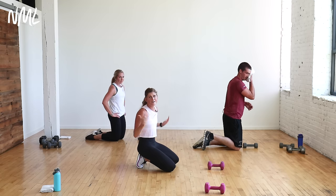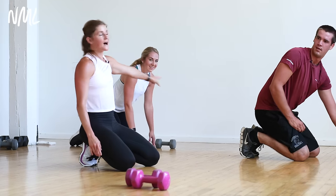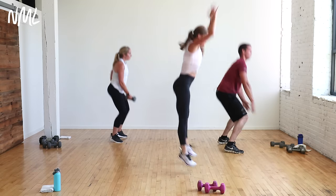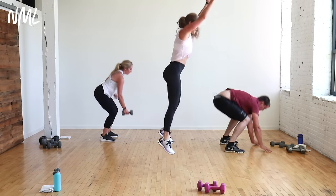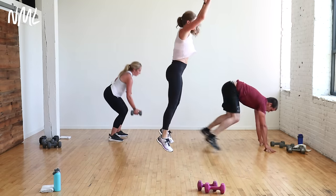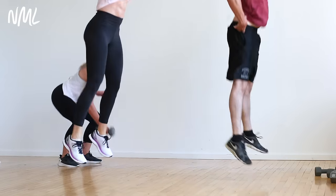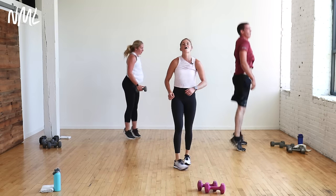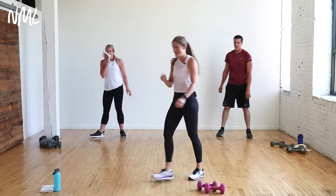Burpees again — with dumbbell or without. Step it or jump it. This is your cardio push. Your goal: breathless. You have 30 seconds. What would it look like if I told you five more seconds? Yes, you can. Last three, two, one. Burpees are done!